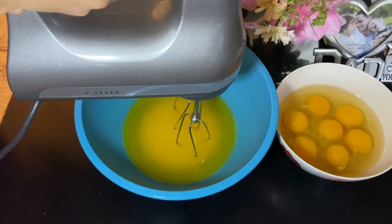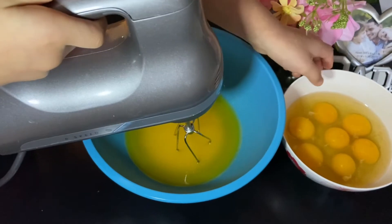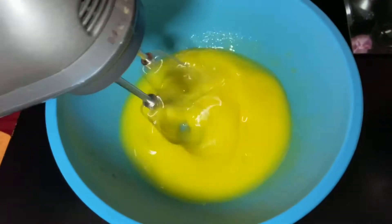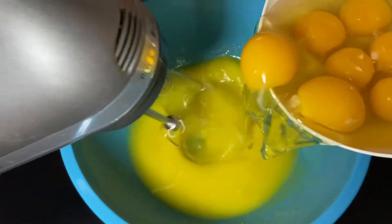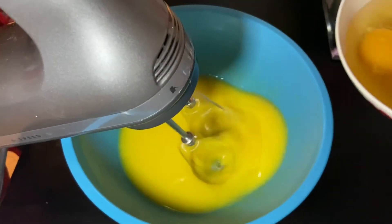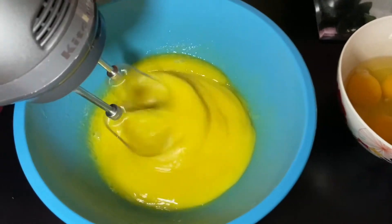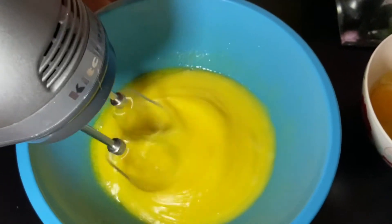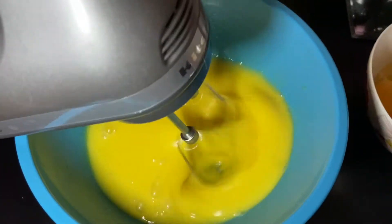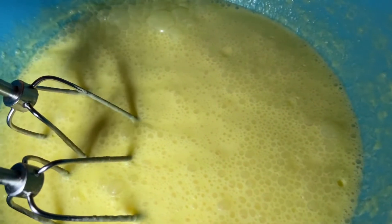This is one cup of butter. We're going to blend the butter with the egg and mix the egg into the butter. So guys, I'm mixing the butter first, then I'm mixing in the egg slowly, one at a time. Now you can see the egg and butter are all mixed together.